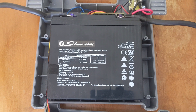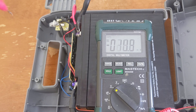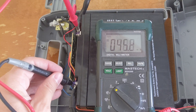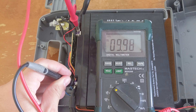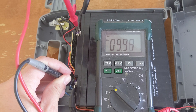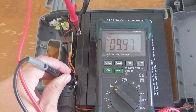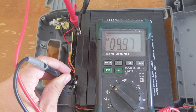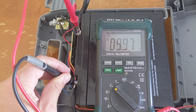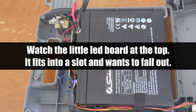This battery has failed — it's reading about 10 volts. It's not a real hazard at the moment only putting out 10 volts, but I can't get it to hold a charge. So I've got a replacement battery to put in and I'm going to start by removing these lugs.